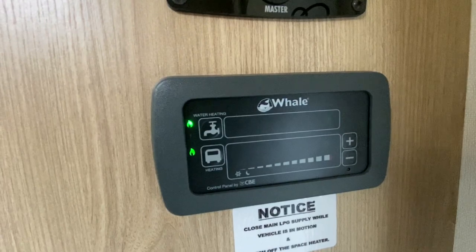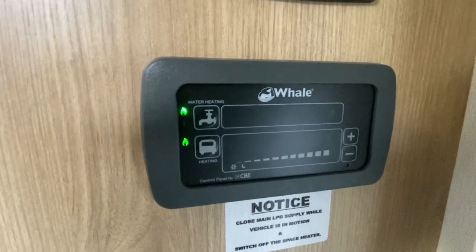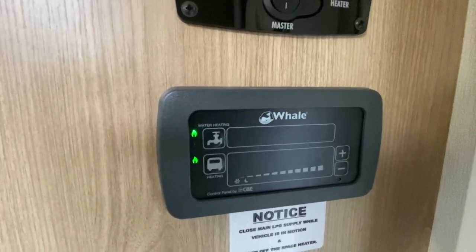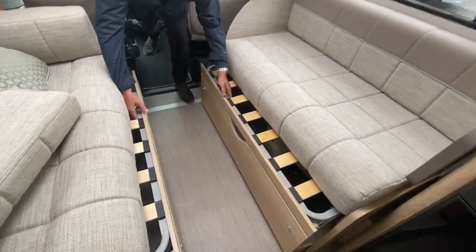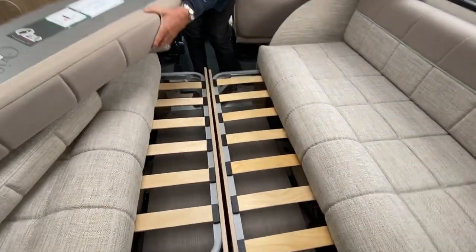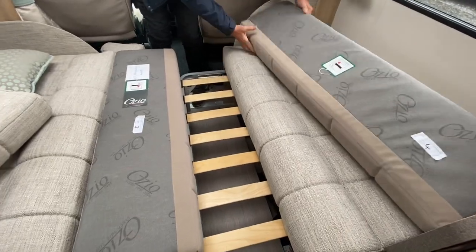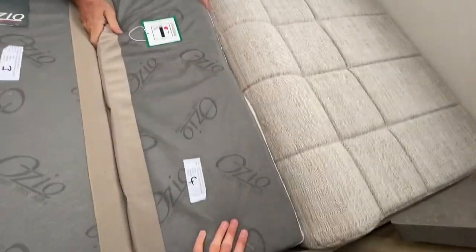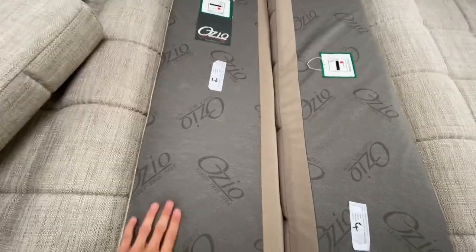You also have a reset button for the heating underneath the bed, which I showed you from outside. I'll also show you your hot water drain and hot water reset button. To make the front bed into a double bed, pull the slats out from underneath the lounge together and then use the back rests in the middle to fill the space.